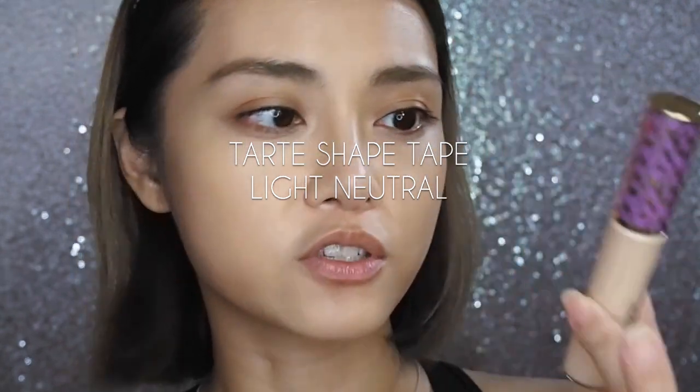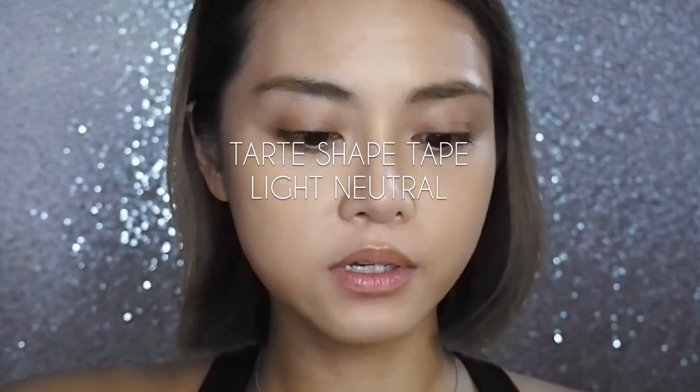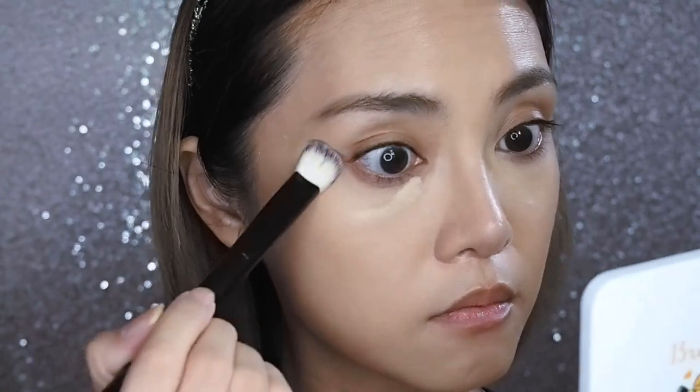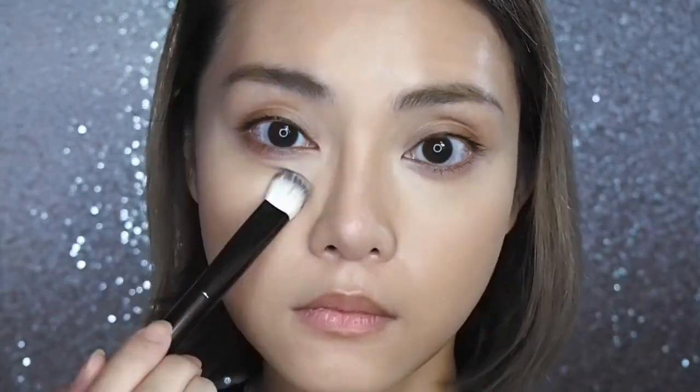Concealer time. I'm using my usual Tarte Shape Tape in shade Light Neutral, with the same Hourglass concealer brush for both sides. Concealer is looking pretty good on both sides — I'm not seeing any caking, creasing, or patchiness on either side. But of course I'll have to report back at the end of the day to see which side held up better and if the primer made any difference.